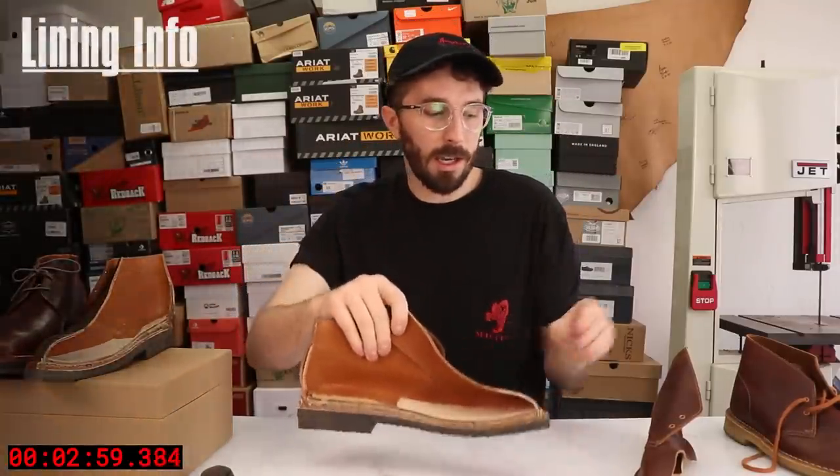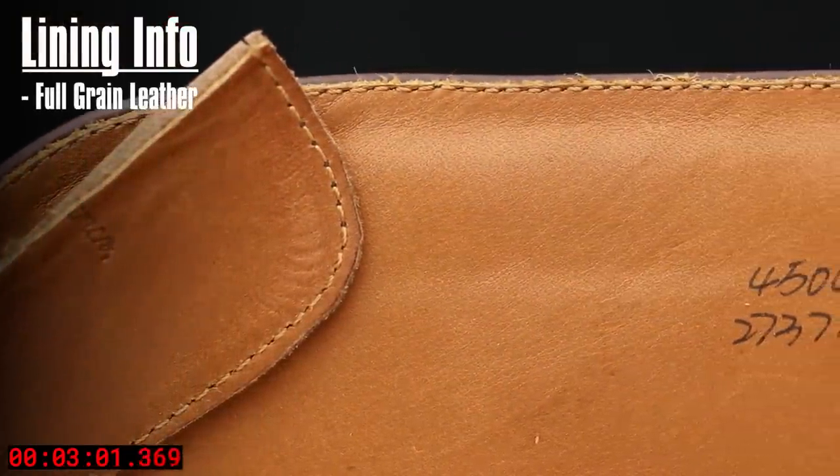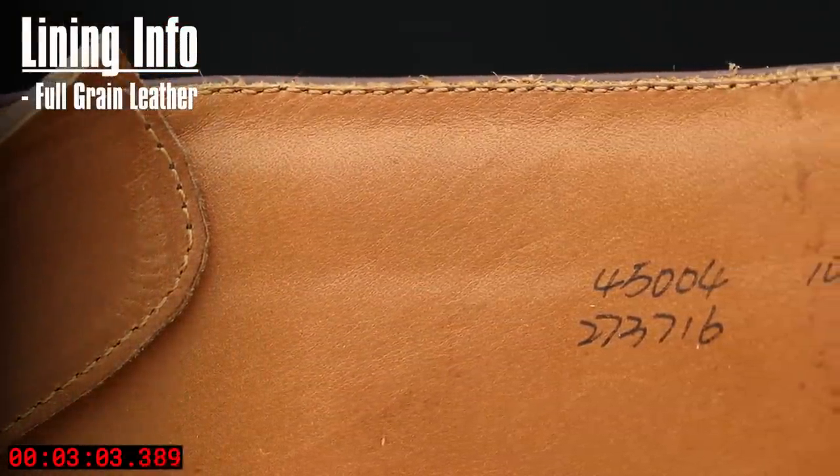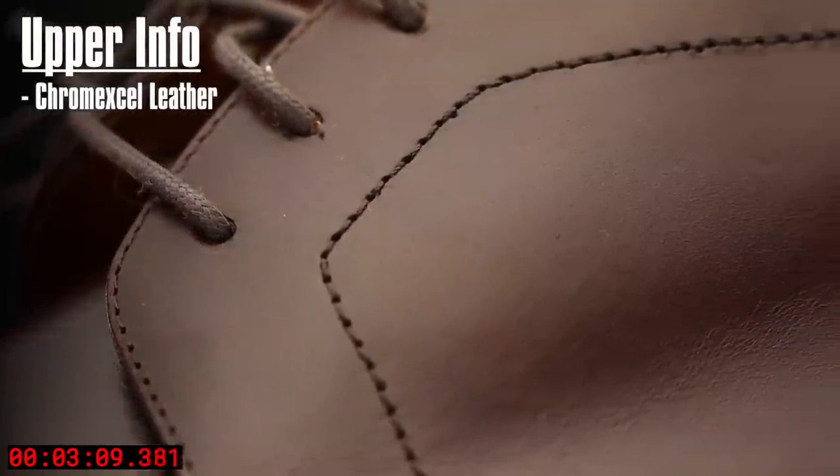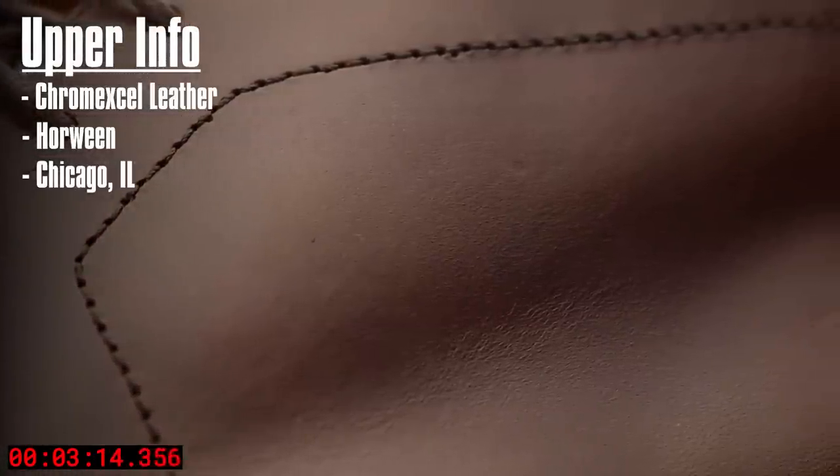Then you've got that leather lining on the inside. I kind of like not having a lining, but if it's a dressier boot I get why there's a lining in here. And then the leather upper — like I said, Chromexcel is one of my top three favorite leathers. It's an American tan leather and I really like the smell, the look of it, and how it wears in.